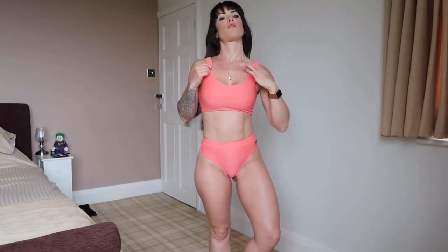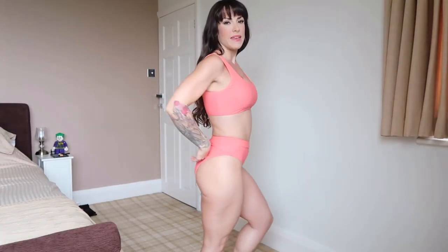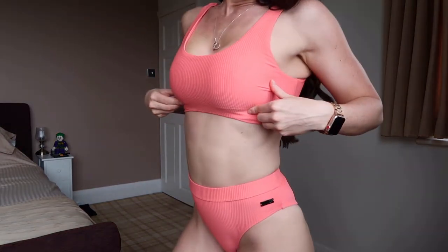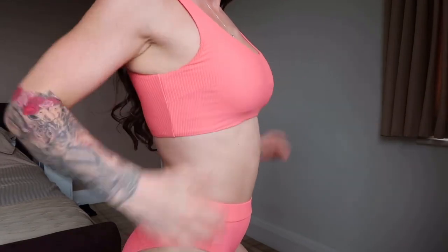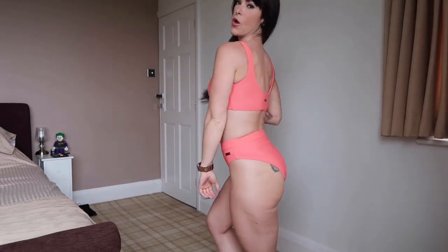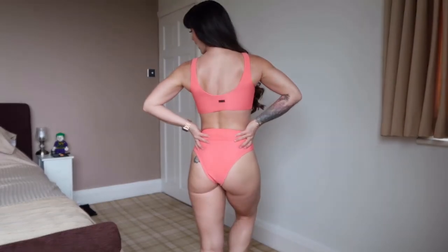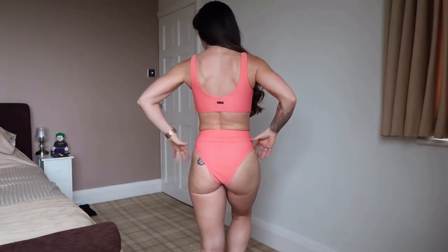The Essence bikini also comes in this gorgeous coral colour which I feel is a little bit more flattering on my pale Irish skin. Again you can see all the detailing, and this bikini top also comes with built-in padding just to cover the nip region. I just think this is so cute. We have the high leg at the back, high waist, and the scoop back.